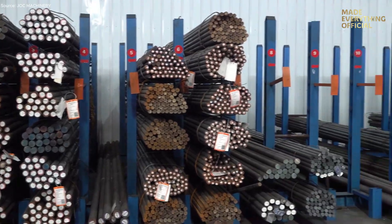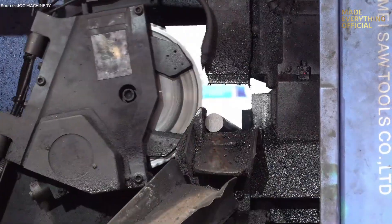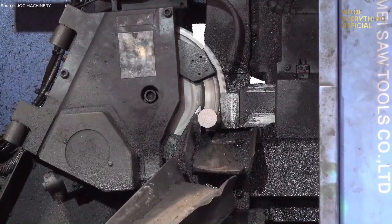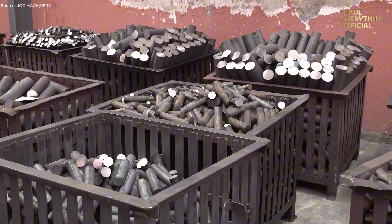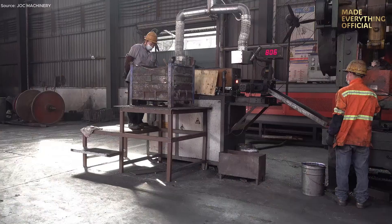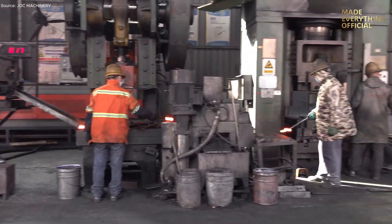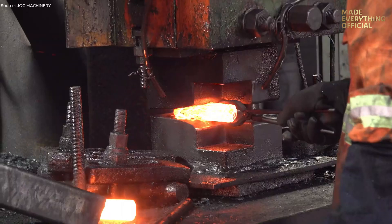Inside our forging factory, metal is reborn. What begins as a simple bar becomes a component that can withstand extreme stress, heat, and use. Raw material is heated to a controlled temperature until it glows. At this stage, the steel becomes malleable, ready to take shape under force. Under powerful presses or hammers, the heated metal is compressed, stretched, and folded into its final form.